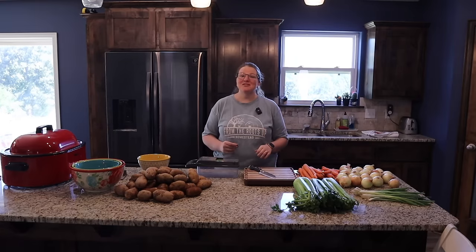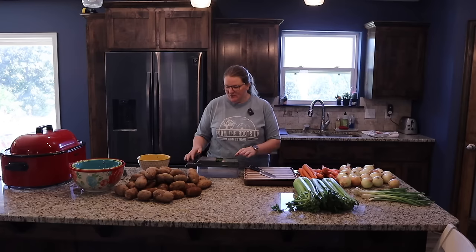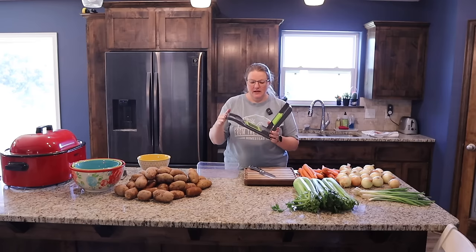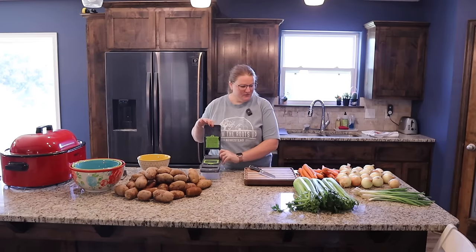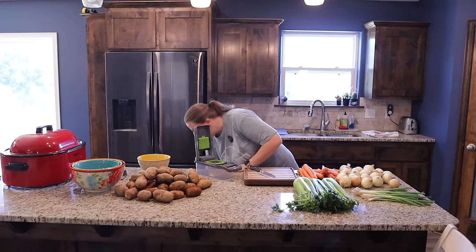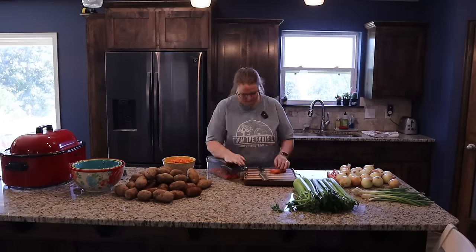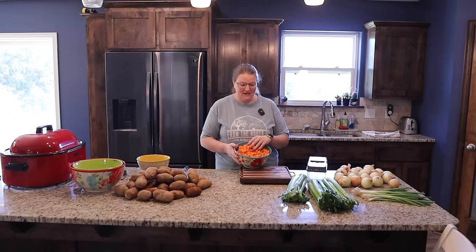Now it's time to start the chop-a-thon. The first thing I'm going to chop is the carrots. One of our sweet viewers sent us this really cool chopper — it has a dicing attachment, and since I need lots of diced carrots for the soups, I'm going to dice the carrots in here. Cut the ends off and dice away. We've got the carrots nice and chopped into perfect little diced bits.